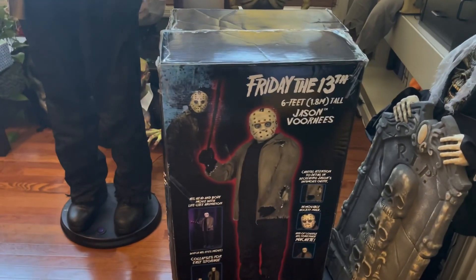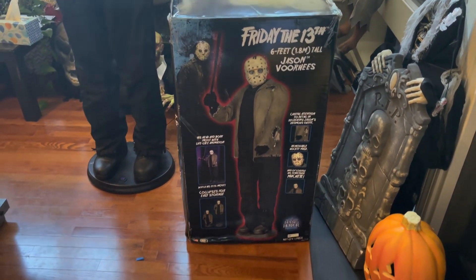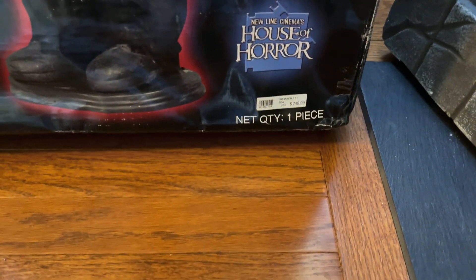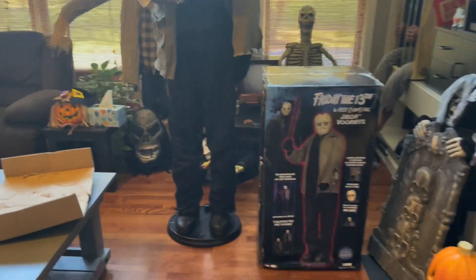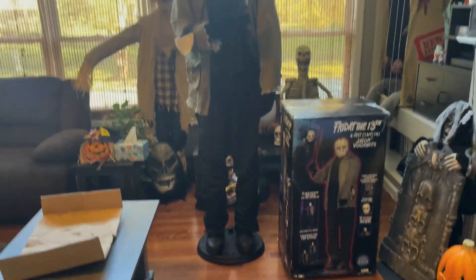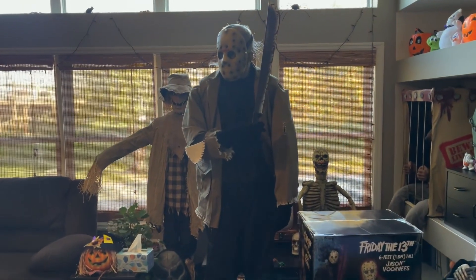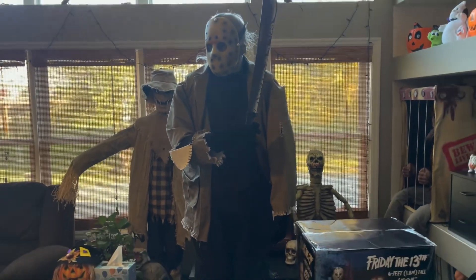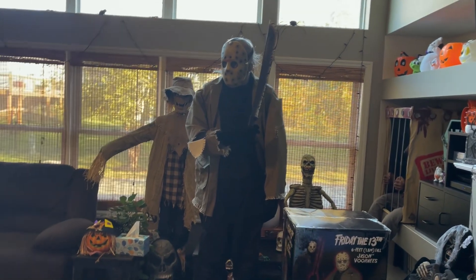He did come with the box. Unfortunately, the guy's basement did flood at one point, and the bottom of this box took in a little bit of water. It has the price tag too — it was sold for $249.99 at Spirit Halloween. So unfortunately the box took a little bit of water damage, and when I first got it this part was actually still a little wet, but thankfully he still works.